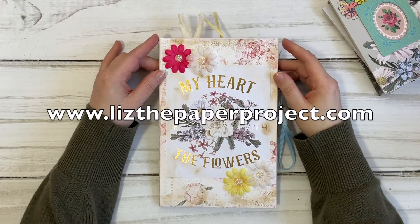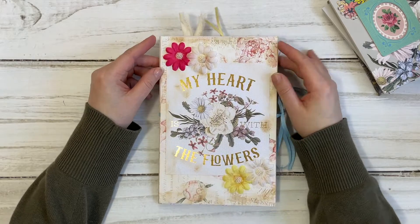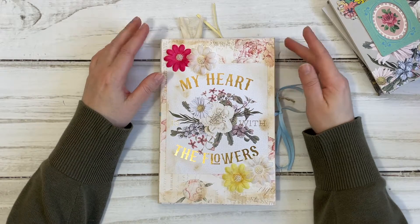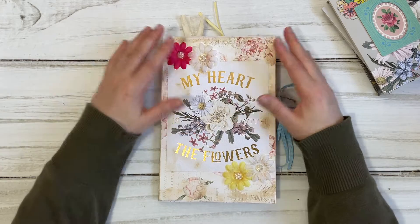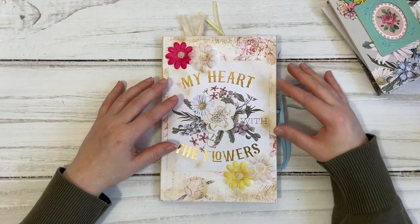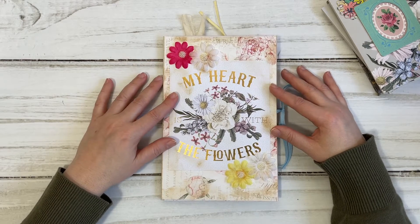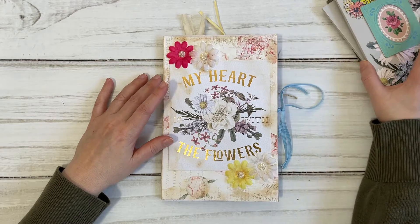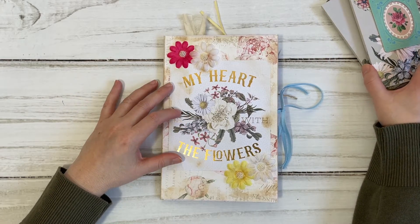Hi friends, it's Liz here. Today I have a project to share with you — it is my design project for my porch prints. I had so much fun making this and I can't wait to show you. I will link in the description box below all the digitals that I used to make it. It was inspired primarily by a project I shared with you a few videos back.